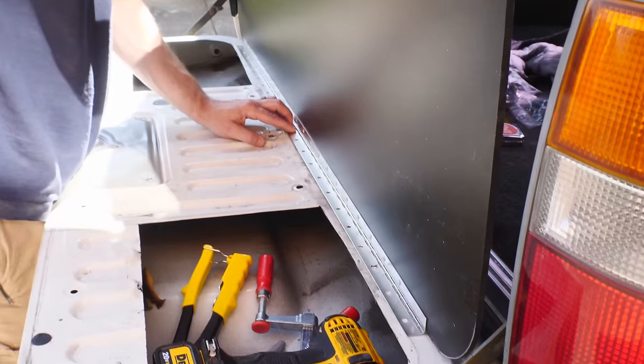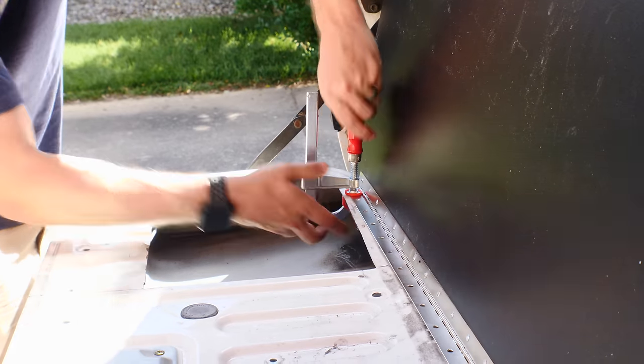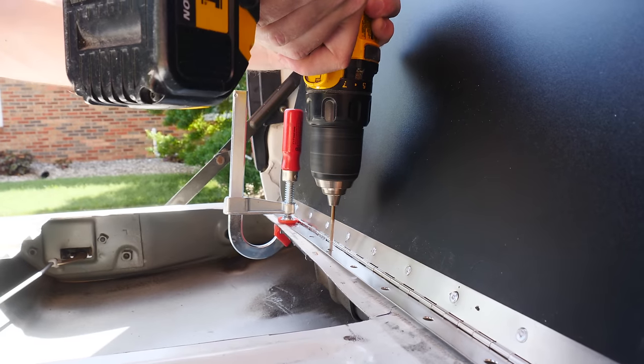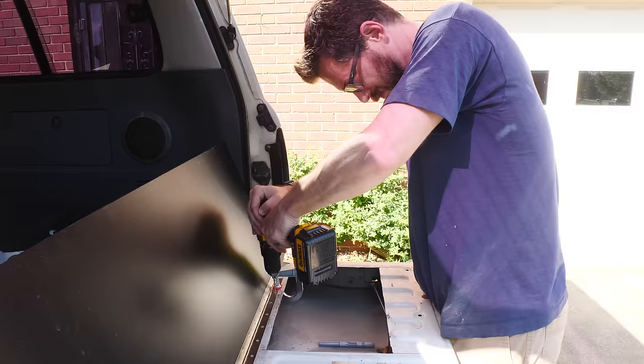Back in the vehicle, I took my time to make sure that this was in the right place, and it was running parallel to the cuts that I had made. After I was happy with the placement, I clamped it down and drilled some holes. The rivets worked great here as well in the sheet metal.